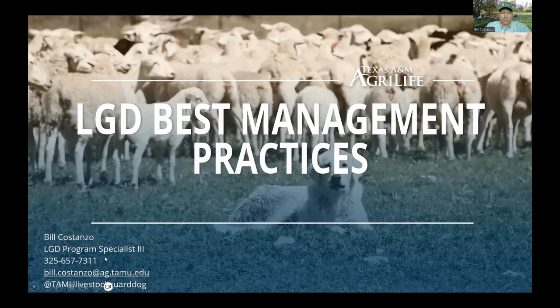Just quickly, folks, my phone number and email are posted on the screen if you'd like to reach out. Our social media — Facebook, Instagram, and YouTube channel — can be found at TAMU Livestock Guard Dog. That will come back up again at the end if you miss it right now.